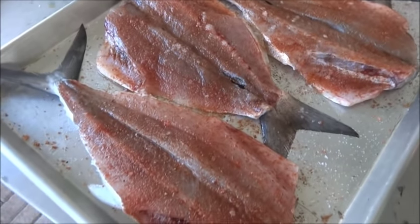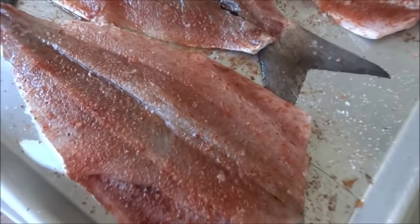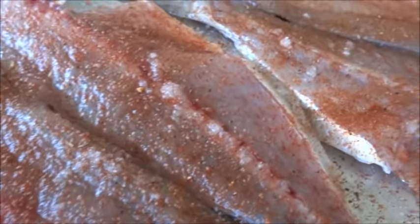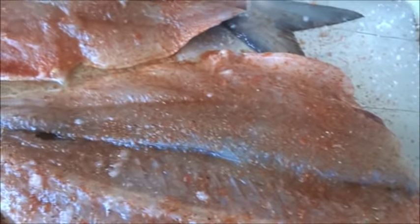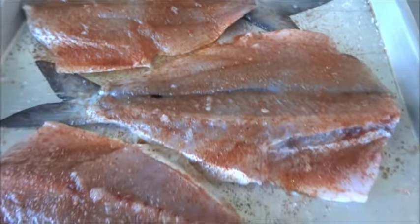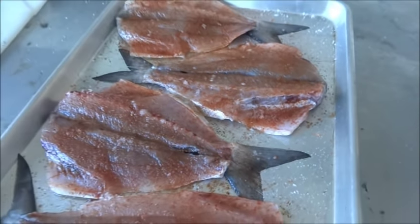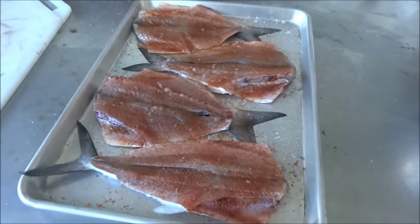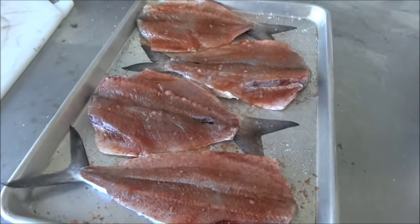That was about 30 minutes ago. You can see that it's bringing up a lot of the moisture on them already — they're looking really good. I'm going to give them another maybe 20 minutes, and then we're going to rinse them off and re-season them with our favorite seasoning, Seminole Swamp Seasoning, and we'll get them on the smoker.